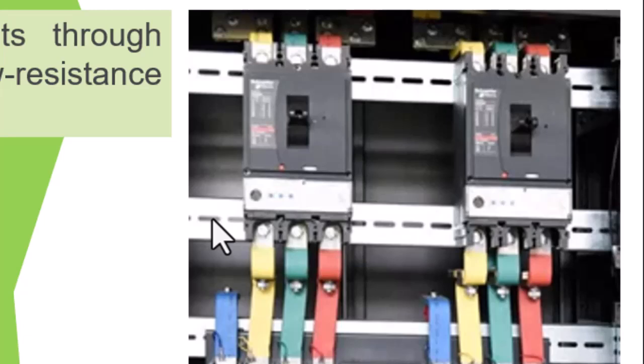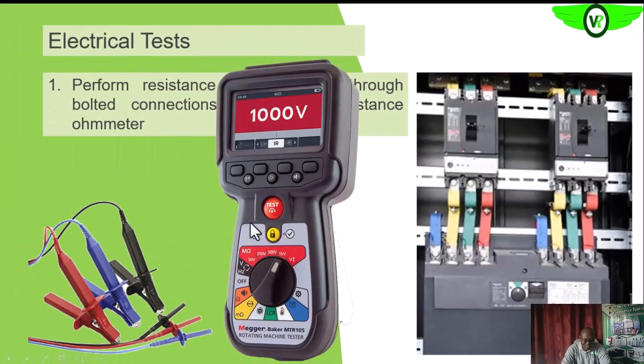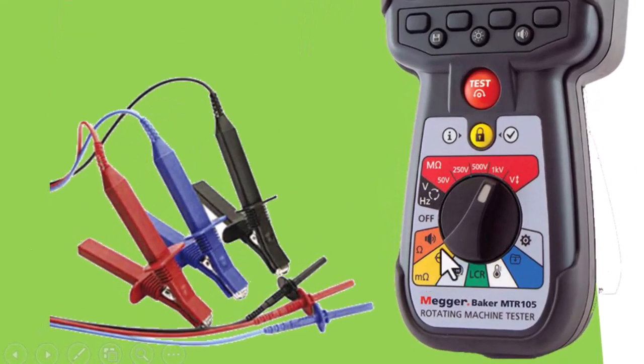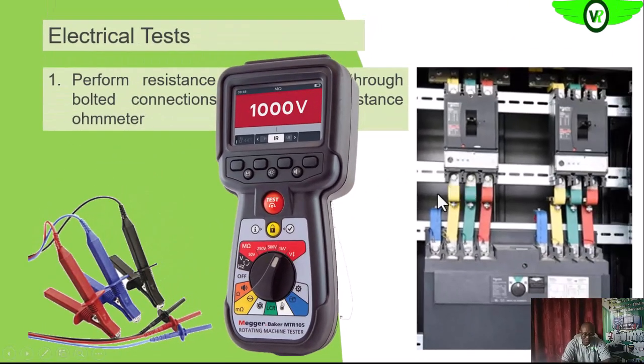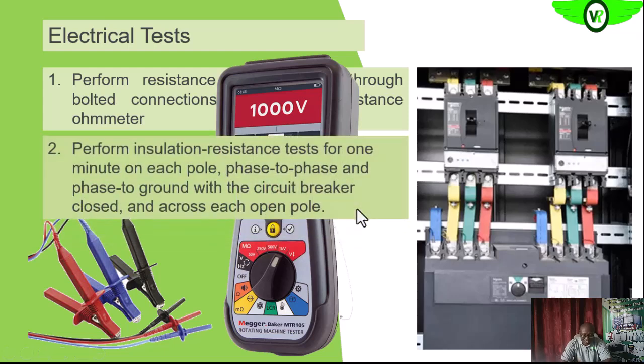This is an example of the meter we can use. We turn the selector switch to the milliohm range, or low resistance range, to do a low resistance reading. The next test is the insulation resistance test.